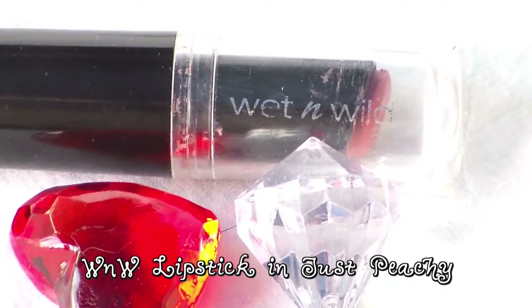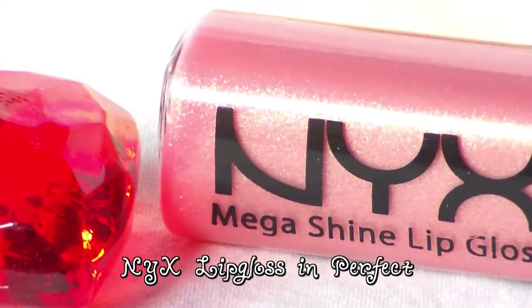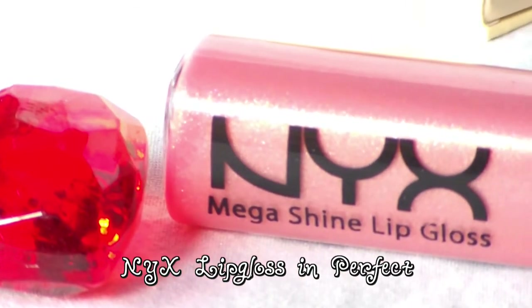I'm taking Wet n' Wild Lipstick in Just Peasy and I'm going to put this all over my lips — gives you a nice little pout for Valentine's Day. And with NYX Lip Gloss in Perfect, I'm going to apply this to the center of the top and bottom lip, and this is going to help illuminate them and make them very nice and pouty.